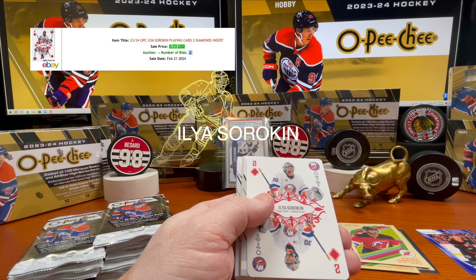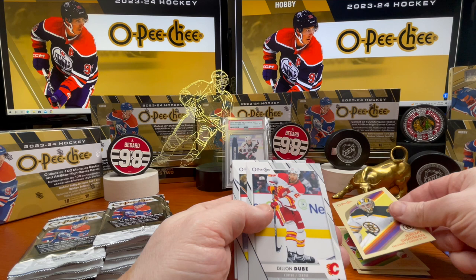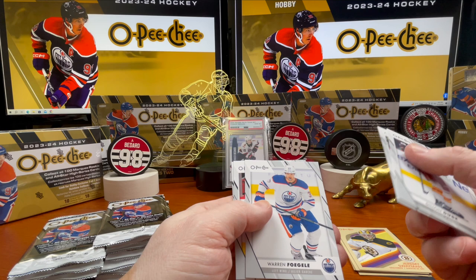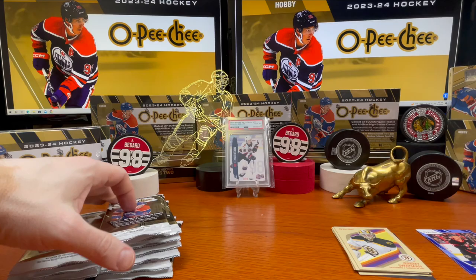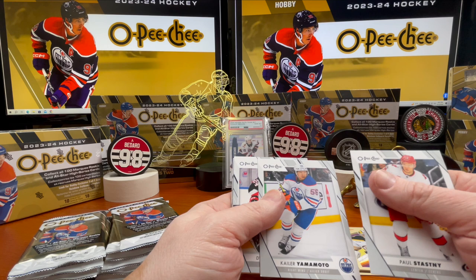To a dime — Matthew Coronado. Marquee rookie: Jeremy Swayman. Dylan Dubé, Dylan Holloway. Warren Foegele, Jonathan Bergevin, Denis Malgin. Alright, let's start the middle stack. Paul Stastny, Kaapo Kakko, Kailer Yamamoto.